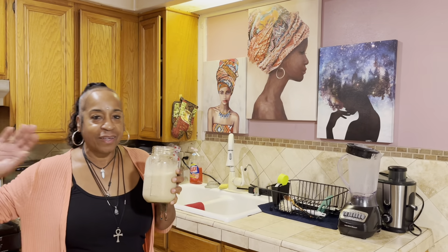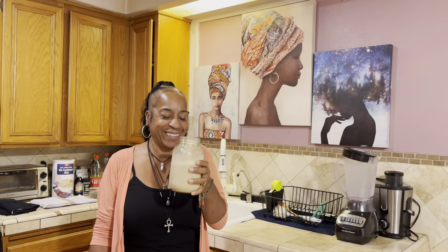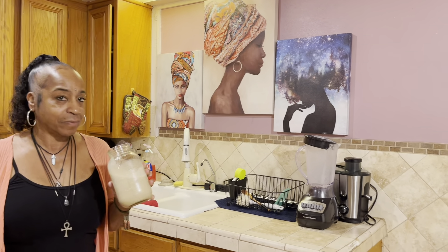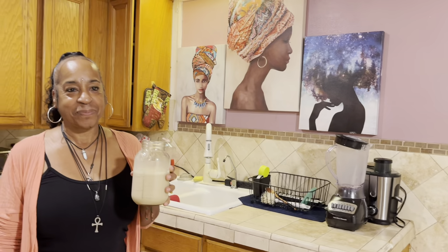All right, oh — it looks eggnoggy! What do you think? It smells wonderful, fabuloso. It smells really good. There are some pieces of dates that didn't get crushed — that's why you need a powerful blender. But it's okay, it smells good.